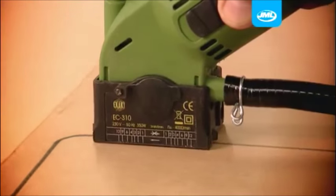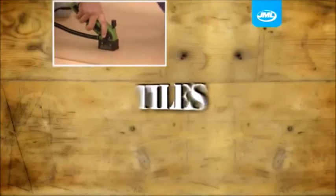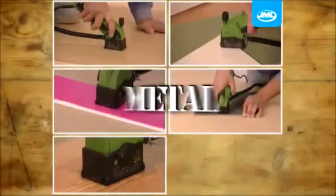Get your XAXAW from JML. With a powerful motor spinning at 3,700 RPM, it makes sawing through wood, tiles, plastic, slate, laminates, even metal easier and more precise.